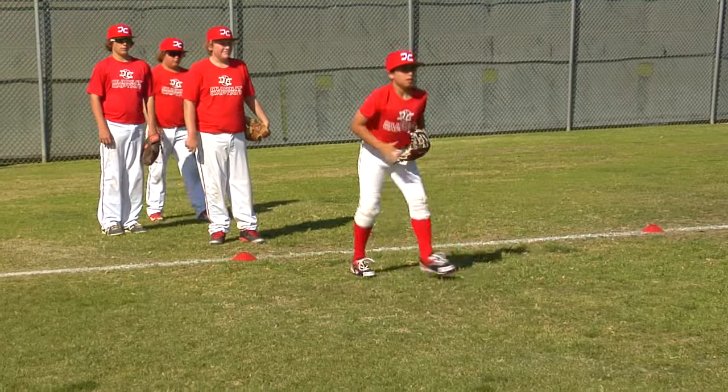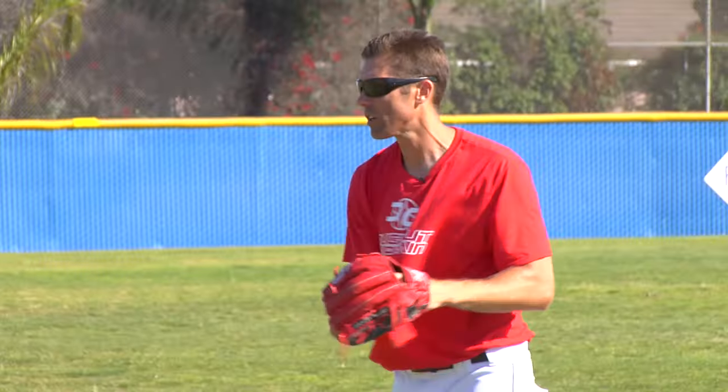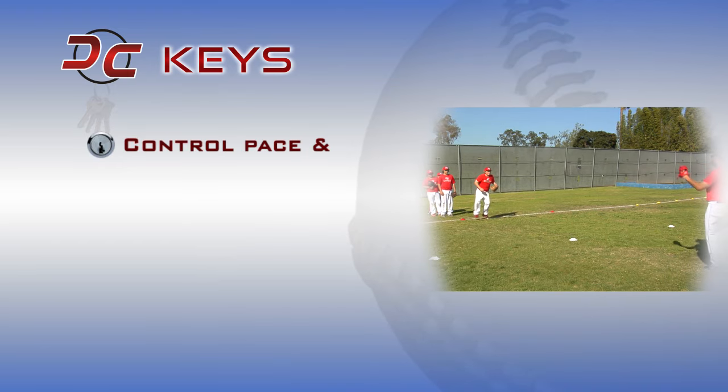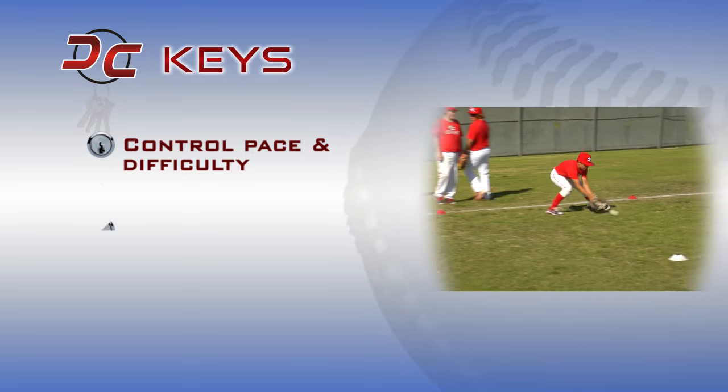I'm going to make you move, pop, return, quick catch. Control the pace and flow of my athletes with my own energy, how I'm speaking to the kids, how I'm carrying myself.